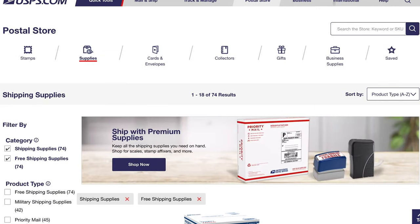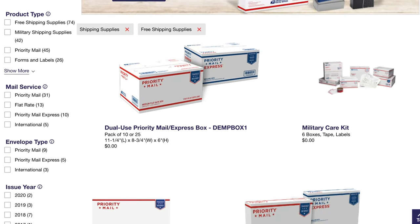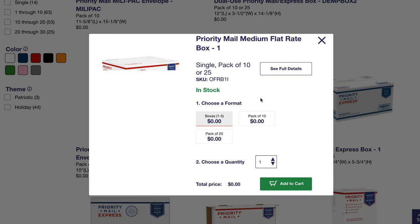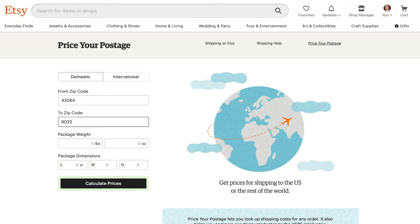One of my biggest expenses when selling on Etsy is shipping. Once you've determined what items you want to sell, I highly recommend you spend some time thinking about the overall dimensions of your items and how you're going to ship them. I recommend planning your design so that they'll fit into a USPS priority mail shipping box. You can go to USPS.com and order these shipping boxes for free and they will mail them directly to your door. Etsy offers a price-your-postage tool that you can utilize to experiment with different dimensions to see what size your items need to be to ship at the cheapest rates.